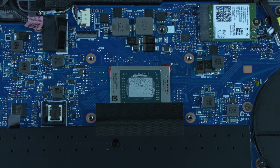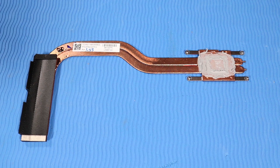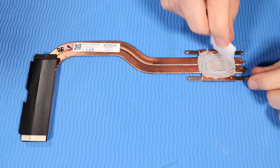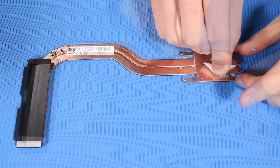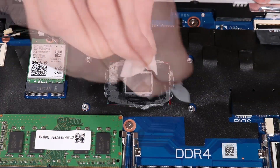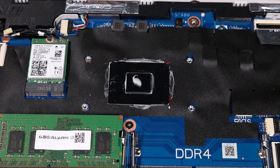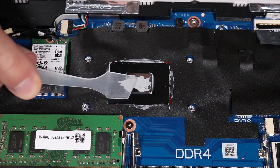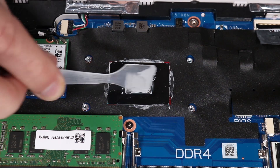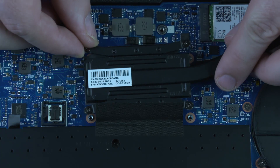Replacement: Before replacing the heat sink, the thermal grease should be replaced — it should be replaced every time the heat sink is removed. The heat sink and processor shown in this part of the procedure are not from this notebook, but the process of cleaning and applying the thermal grease is identical. Use alcohol and a soft cloth or an alcohol swab to clean all thermal grease off of the heat sink. Then use the thermal grease applicator to apply thermal grease to the processor. In numerical order, tighten the four captive P1 Phillips-head screws that secure the heat sink to the system board.